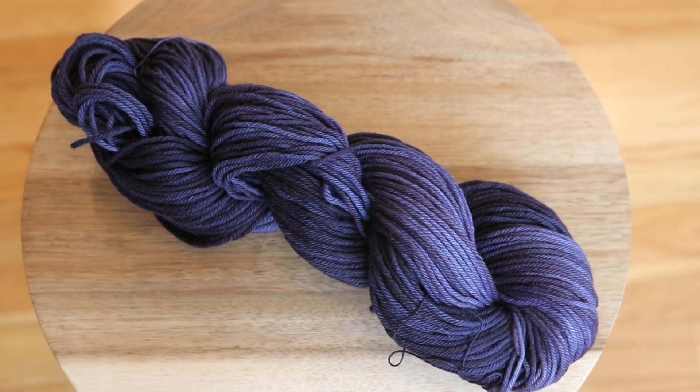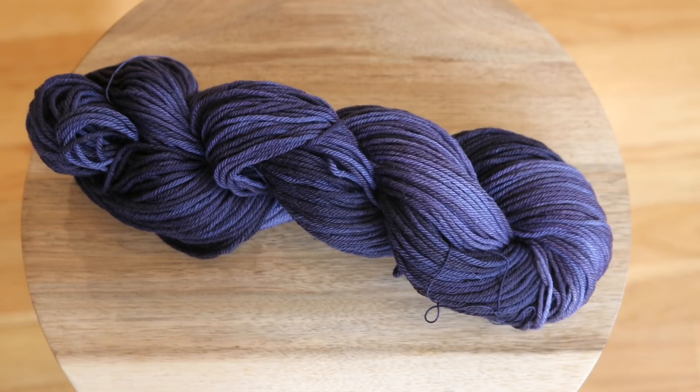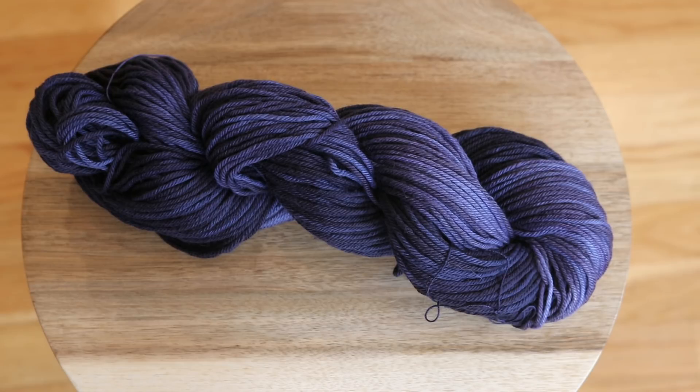Even though this isn't necessarily what I went out to do — I sort of wanted a more extreme gradient and was hoping to get a paler color at one end — we found that the RIT liquid dyes struck extremely quickly. We clearly did not need to leave the yarn in the dye bath for 20 minutes or anywhere near that to get a really vibrant saturated color. This shows just another way that we can use RIT dyes quickly to dye cotton yarns and other cellulose fibers. As for the RIT Color Stay dye fixative — I don't think you need to use that second step; it might help with some of the bleeding when washing.